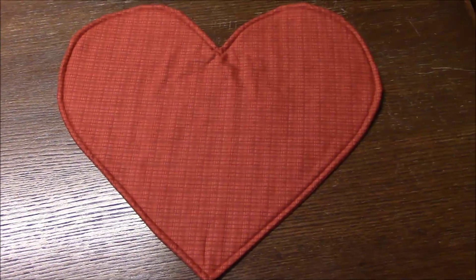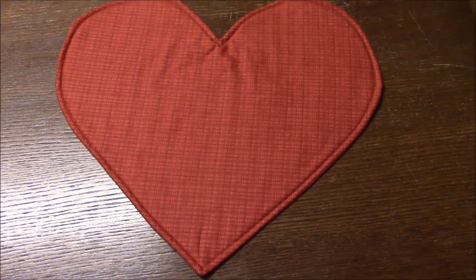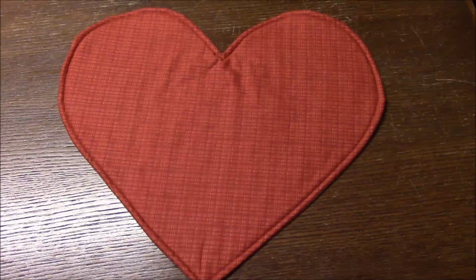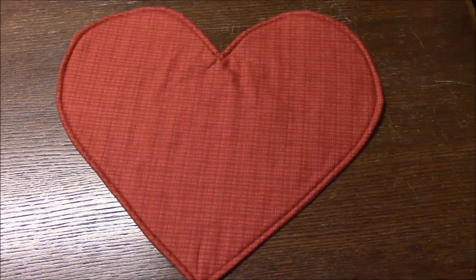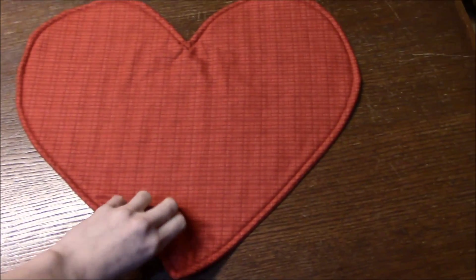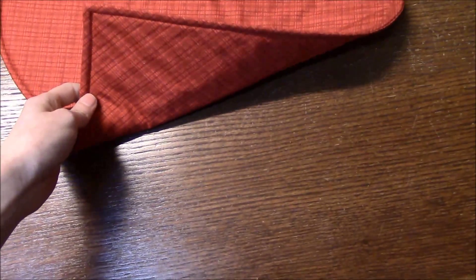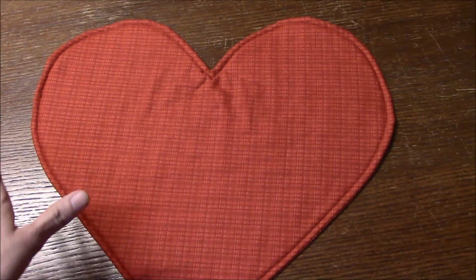The second thing I have to show are some Valentine's Day placemats. What I did was draw a really big heart by hand on some newspaper and then used that as a template to cut out my heart shape. I used the same red plaid material on both the front and the back.